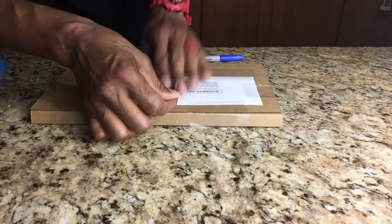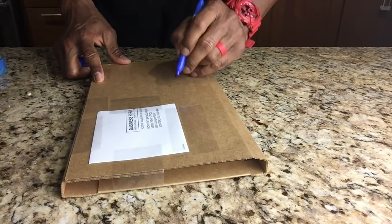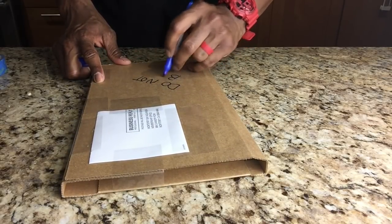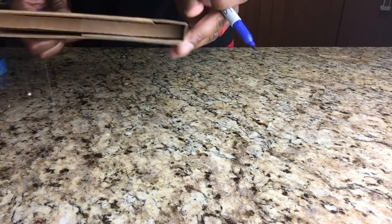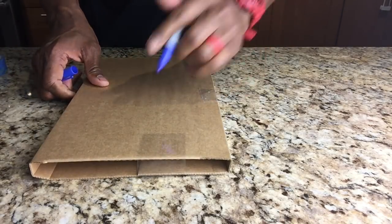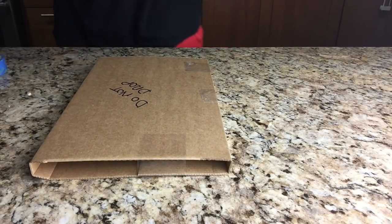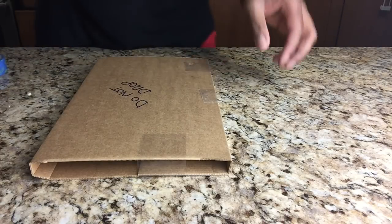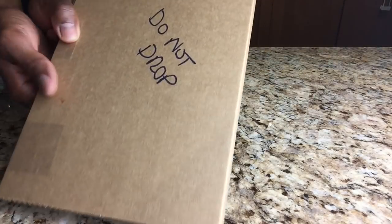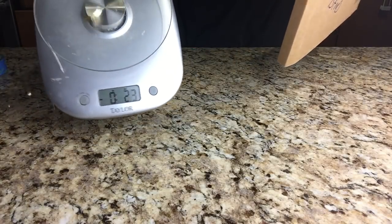I use my Sharpie to make some notes to the United States Postal Service. I mark on the box 'Do Not Drop' and 'Do Not Bend' to signal to the postal worker that they should not drop or bend the item in the box. It's a note I found works incredibly well, because I think if the post person sees a note, they'll take a little more caution than if there were no note and they assumed whatever's inside can't be damaged.